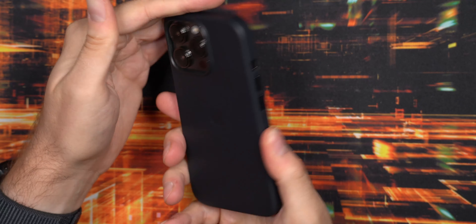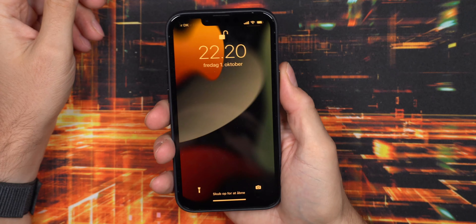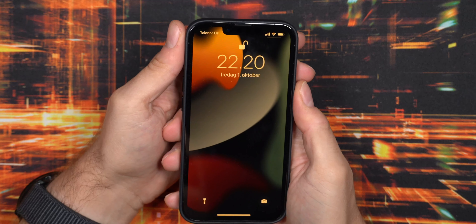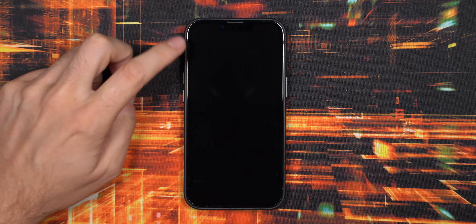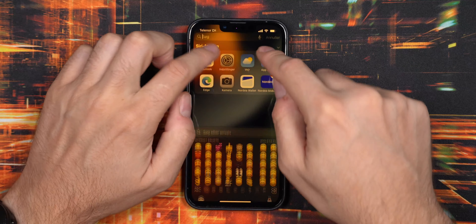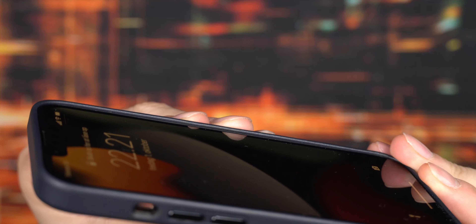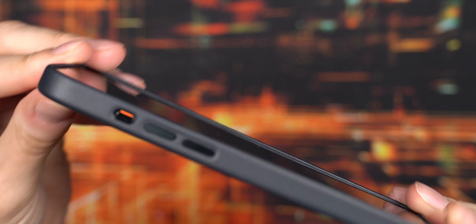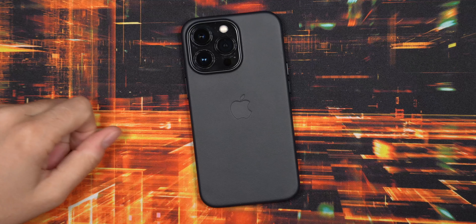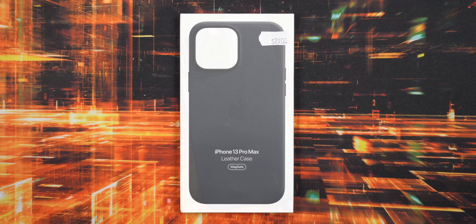It feels excellent in the hand — I like the leather feel and it will age quite nicely in my opinion. This is always the case I'll go for from Apple for iPhones, but it has definitely gotten more expensive throughout the years and in terms of value it is not the best out there. There is some wobble when pressing hard in the left corner, but otherwise it lays pretty flat. You do have a raised lip all the way around the screen, so laying the screen down you should not have any issues with scratching.